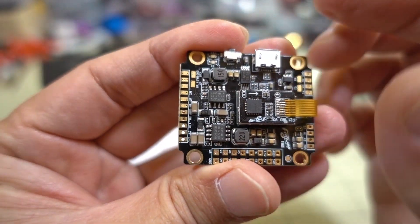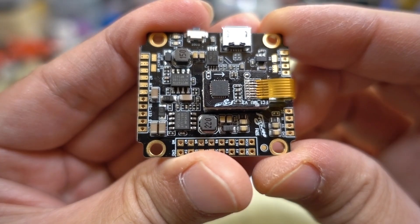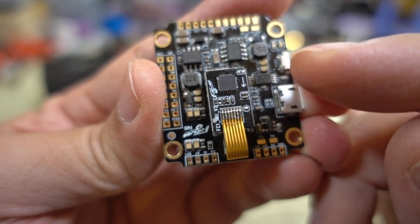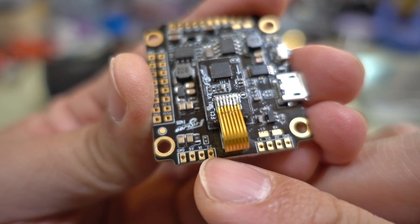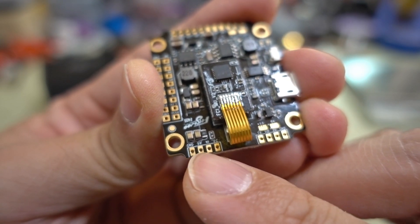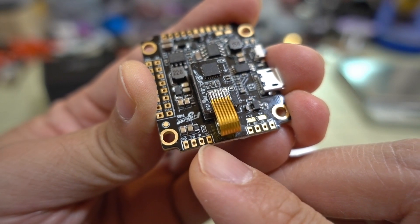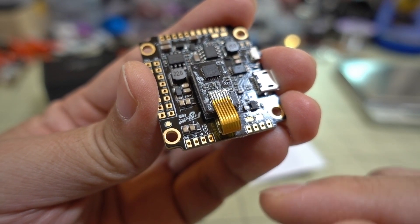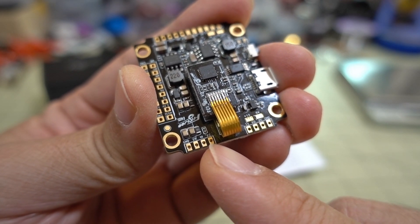This board has two voltage regulators — a 5 volt and a 9 volt, which is pretty standard now. On what I think is the front of the board, you have ground, 5 volts, video in, and an FC pad. These are the camera connections: video in comes from your camera, the board provides 5 volts to the camera, and the FC pad is for Betaflight camera control, allowing you to change camera settings via your transmitter.